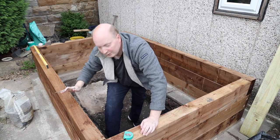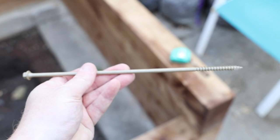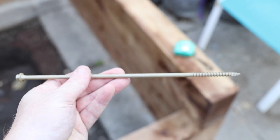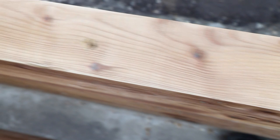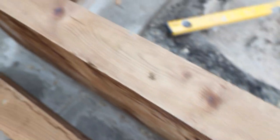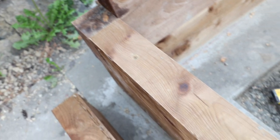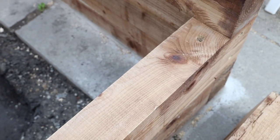I'll show you more of what I've done with the top level in a moment. Here are the coach bolts we've been putting through the wood to secure it to the bottom level. We've been putting them in here and driving them into the wood, securing them so they shouldn't move into the sleepers themselves. That's the second level and that's how we've secured the wood to each other.